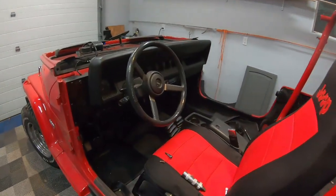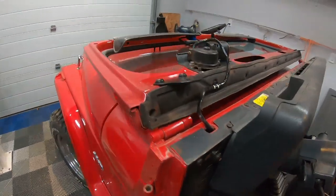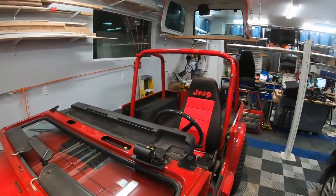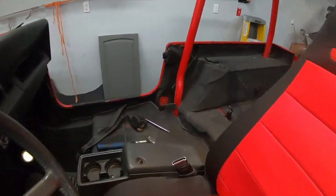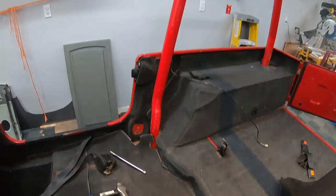Up in the front, all I've really done here is flip down the window and take off the bracket that connects it. Here's a little more view of the base where the seats came out.